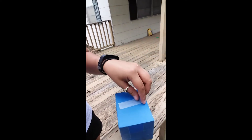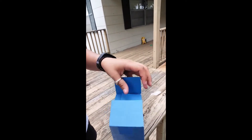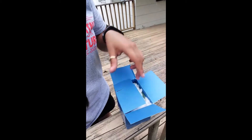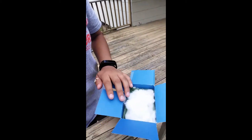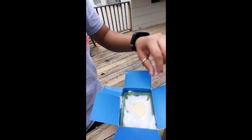Oh wait, this is going to be hard. Uh oh. I'm not going to eat it because I don't know how old it is.